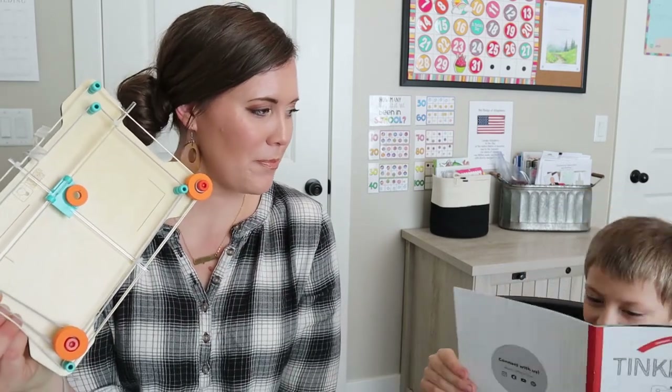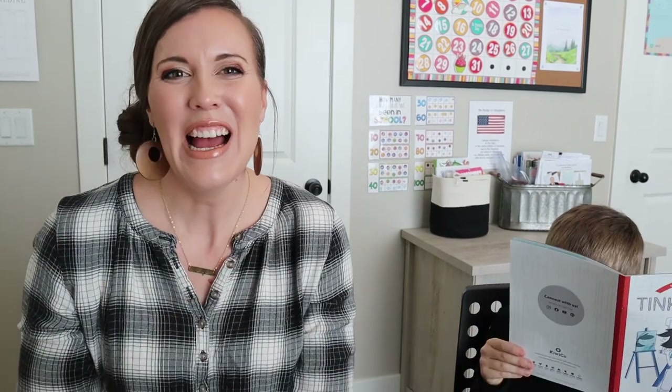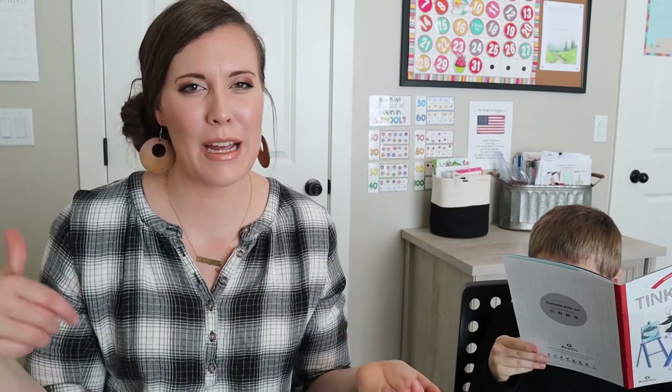Didn't you have a lot of fun? Yeah. Are you excited for next month? Yeah. So if you enjoy seeing these types of videos, please give us a thumbs up and we will see you next time.